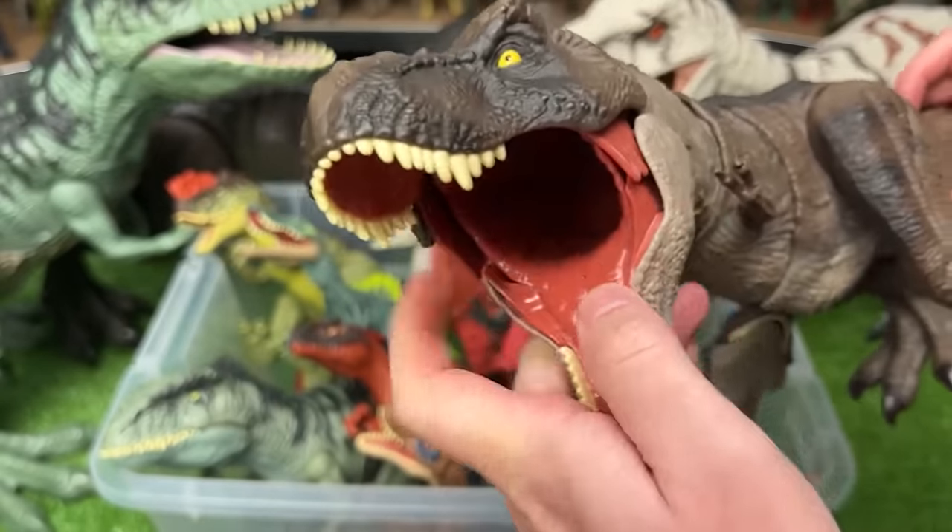Here is a Triceratops figure in the brown and blue coloring. Plus you can use the tail on this dinosaur to control the neck.